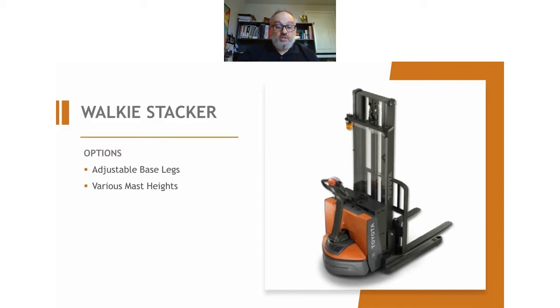The legs are adjustable — we'll set them for you at the factory. If you change your pallets or decide to pick them up from a different side, it's not something you can do on the fly, but a technician can jack up the truck, pull a few pins, make the adjustments and reset it for you. So it's not an everyday adjustment, but it can be adjusted if your overall warehouse needs change.